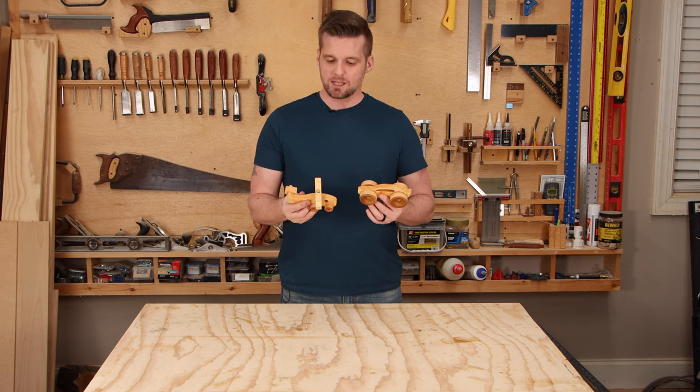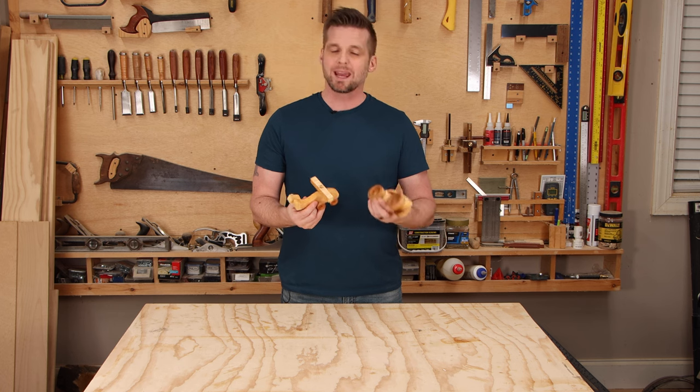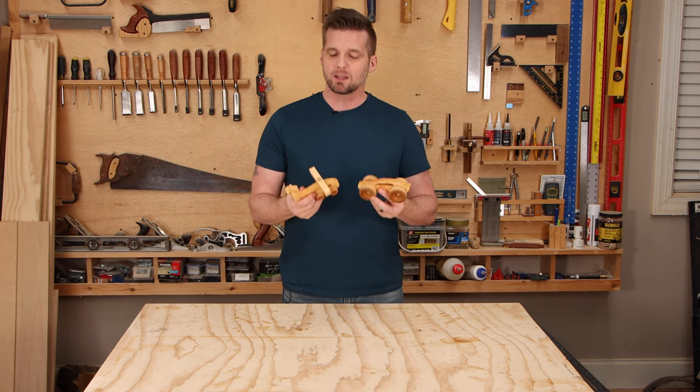These toys are really easy to make. You can make several of them in just one afternoon, and you can use whatever wood you want. You can paint them, you can stain them, and they make a great gift.